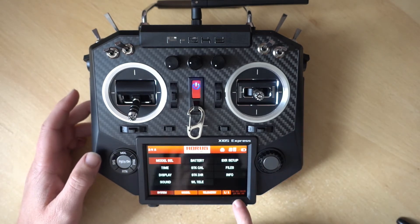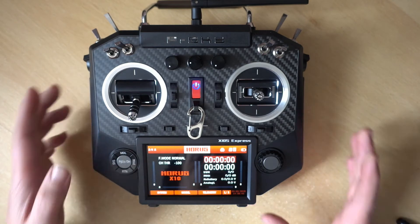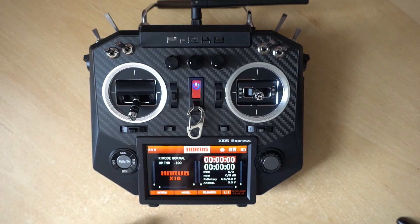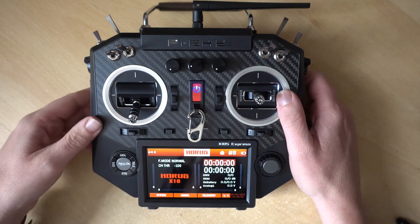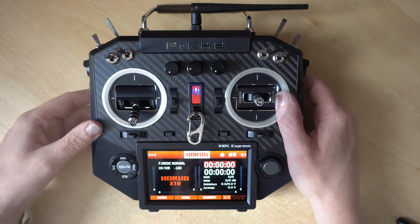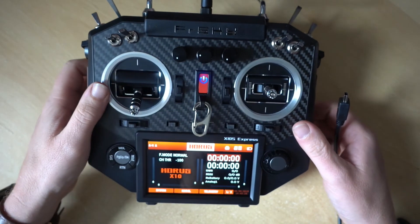At the moment, you'll see it hasn't even set the time or anything like that, but it doesn't really matter because we're not going to be using FrSkyOS — we're going to be going to OpenTX. So the next thing we want to do is get this hooked up to a computer.